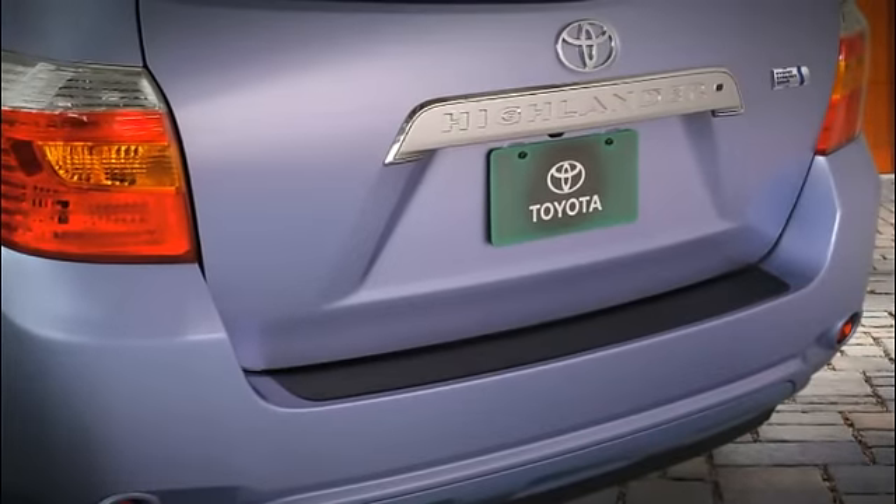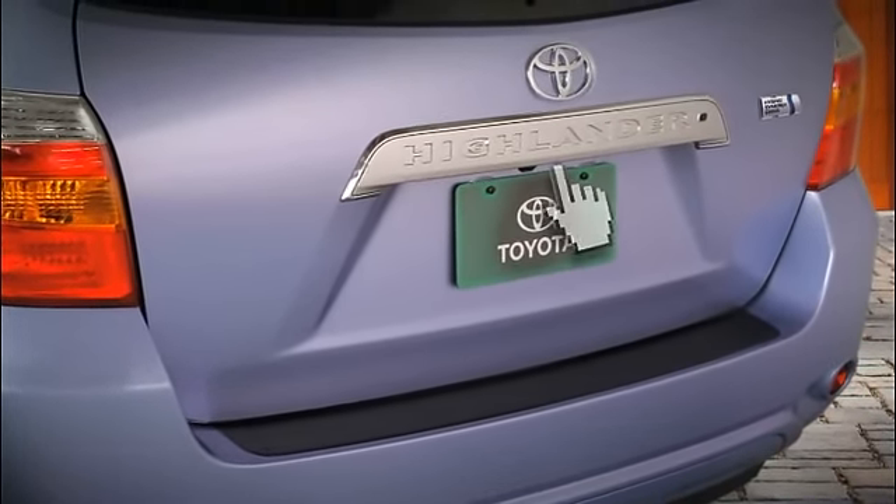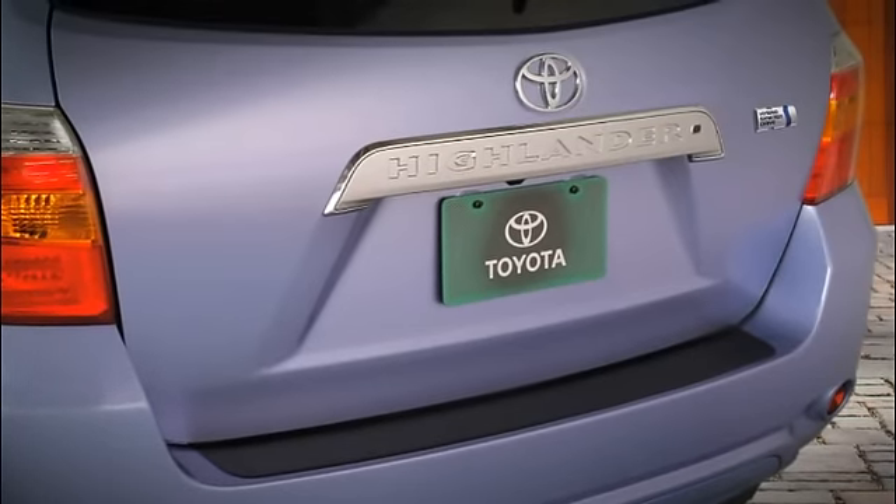At the rear door, pressing the rectangular open button under the license plate trim bar will also unlock the vehicle, as long as you have the fob on your person.